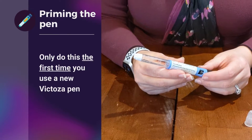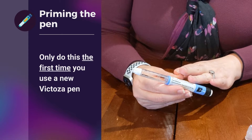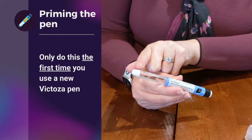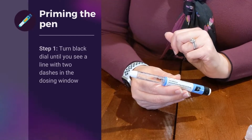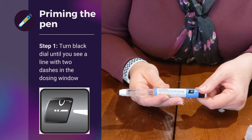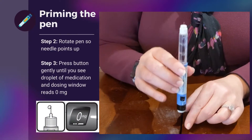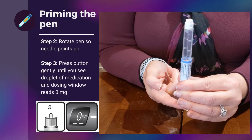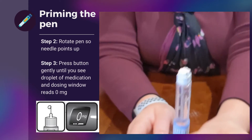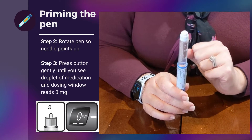The Victoza pen requires priming the very first time you use the pen. This is different from insulin pens — it only needs to be primed the very first time you use it, even though you'll be using a new needle for every single injection each day. To prime it, look at the dosing window and take this black portion and turn it until you get to the line with two small dashes. Once you're there, point the pen up so the needle is facing up and press. Hopefully you'll see a drop of Victoza come out — that tells you the pen is properly connected and primed, and you're ready to give your first dose.